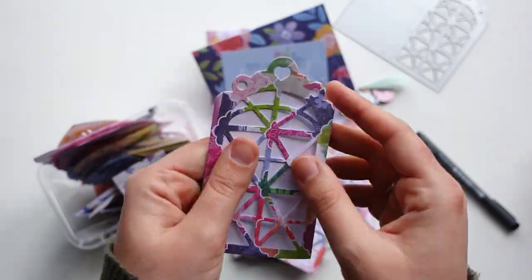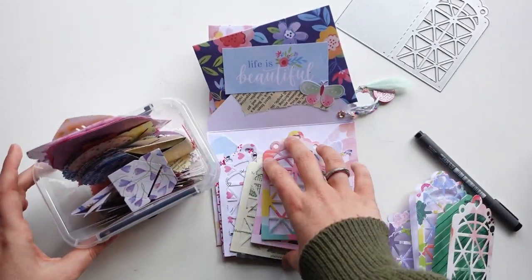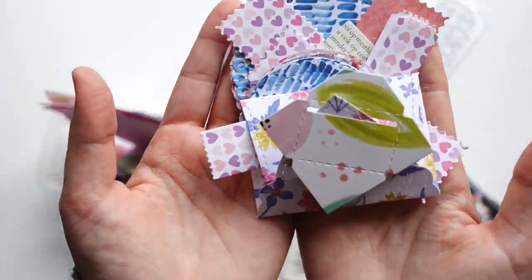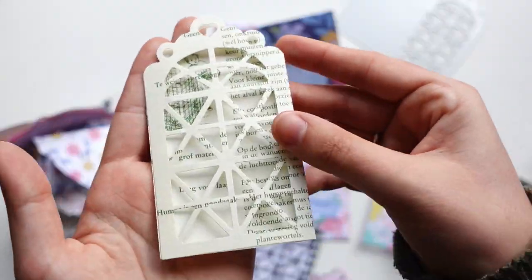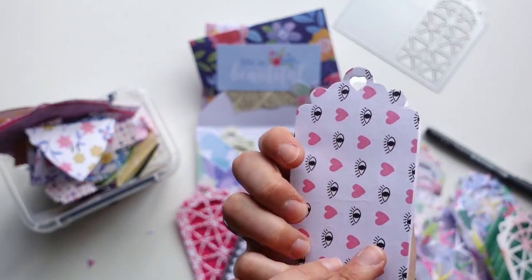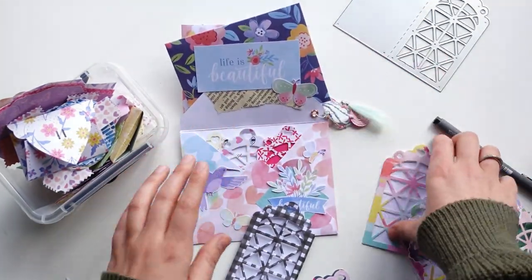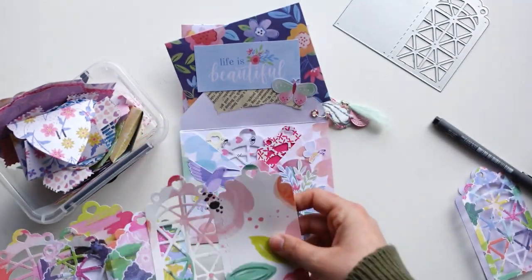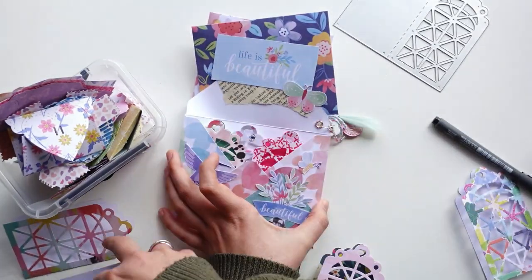In the last pocket I'm going to add some tags I die cut. I'm doing a collaboration with a shop called In Love Art Shop — I got to choose a couple of dies, including this one, which you can use for decorating, writing a message on the inside, or turning into a shaker. I'll link it down below and there's a discount code too. I die cut some on regular paper, some on vintage paper, and some on pink paisley papers from various collections.